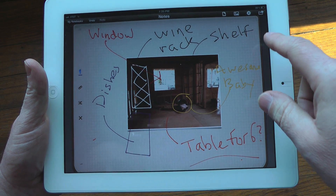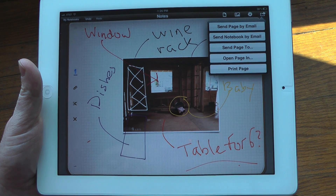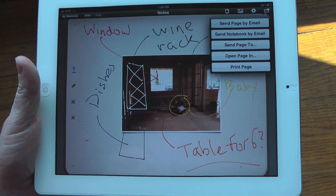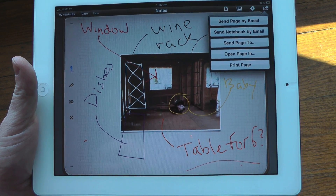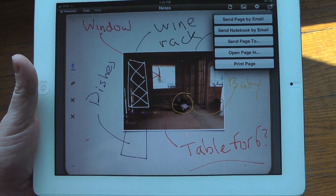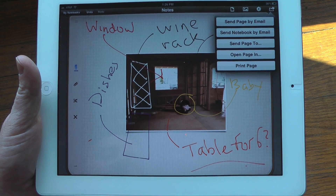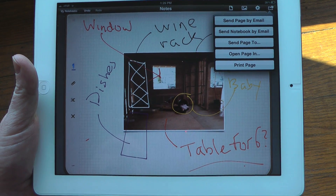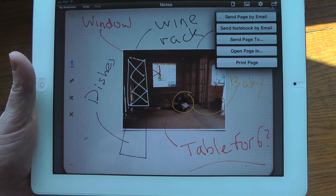When you are done there are a number of different sharing options. You can send it by email, you can collaborate with other people who have Penultimate, you can open it up in iBooks, share it via Dropbox, or print it — really a wealth of sharing options which is great for a collaborative tool like this. This is very expansive in terms of features when you compare it to the regular notes app, and it is a really nice addition to any iPad. As of now it is priced at 99 cents in the app store and we highly recommend it. Give it a whirl — it is Penultimate for the iPad.